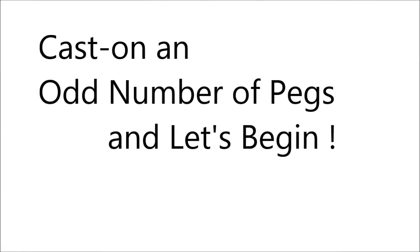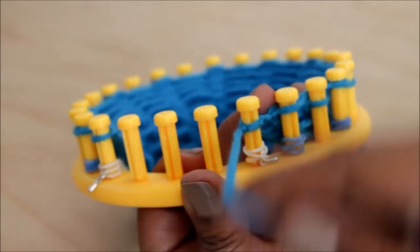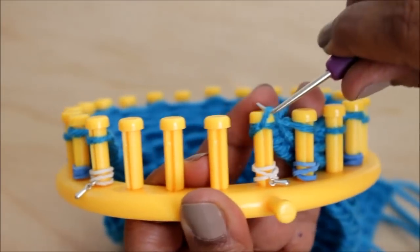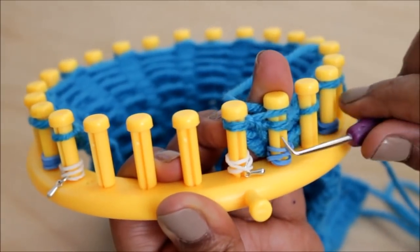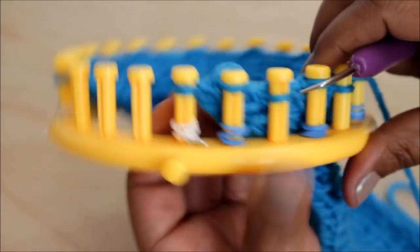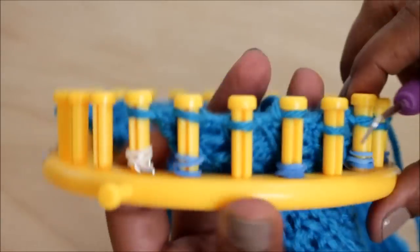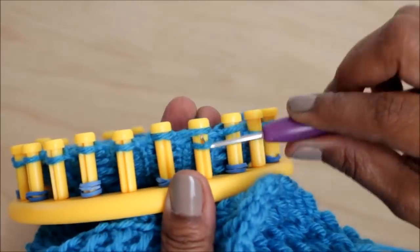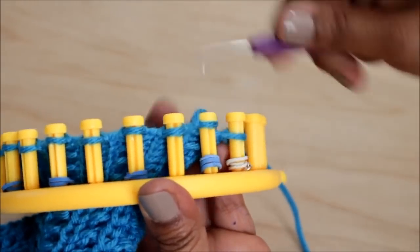Let's cast on an odd number of pegs and begin with rows one through two, where we're just going to knit the row. We'll be using the Uwrap version of the knit stitch — take your strand of yarn, half wrap the peg, and knit off. You can also use any version other than the Uwrap, such as the flat or the classic, also known as the true knit stitch. Don't use the Uwrap version.